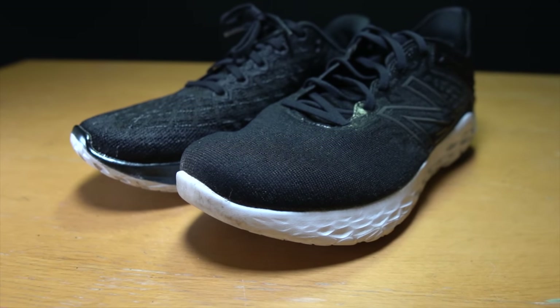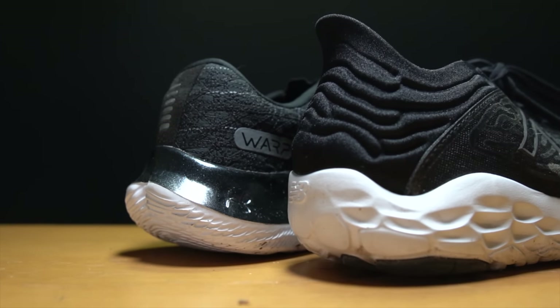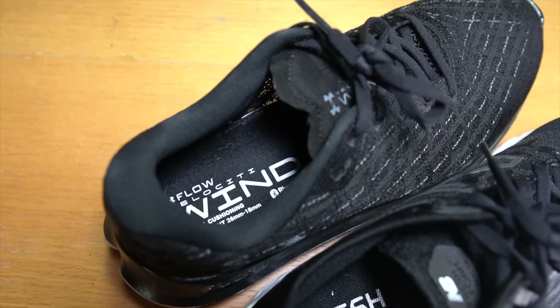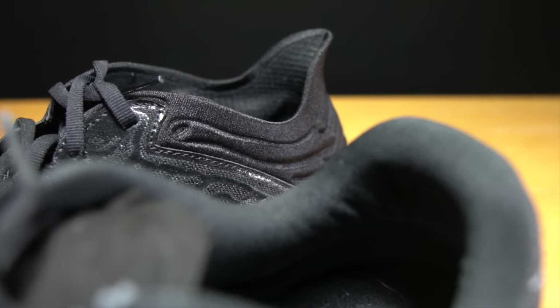Up top, the Beacon 3 has an engineered mesh that is very breathable, with a toe box that is nice and roomy. Things get a little more rigid and less breathable further back along the shoe. In the heel, New Balance is using what they call the ultra heel — a sculpted design with a very aggressive Achilles flare, similar to the 1080 version 11. The fit is a lot better in the Beacon 3 than in the 1080 for me. You also have a couple of bumpers on each side to provide lockdown in the heel cup without too much structure. Coming in at a weight of 7.9 ounces, or about 223 grams.